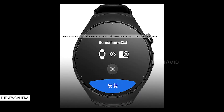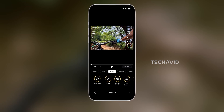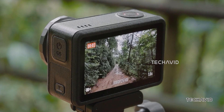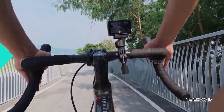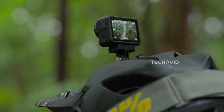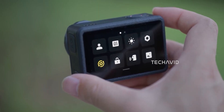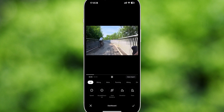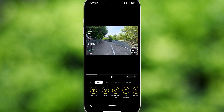Here's a really fun one: smartwatch integration. DJI is reportedly expanding on what we saw with the Action 5 Pro. The Action 6 could pair even deeper with Garmin and Apple Watch, letting you start or stop recording, switch modes, and even display live metrics right in your video — think speed, altitude, heart rate, route, all as overlays on your footage. Garmin users could even see dive depth or cadence data show up live.